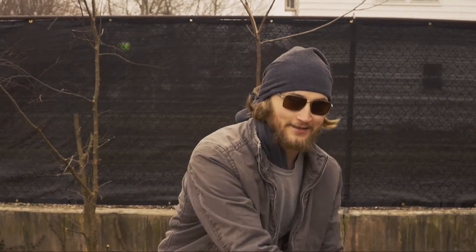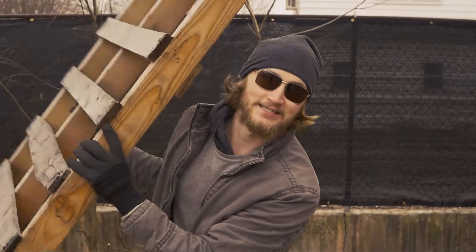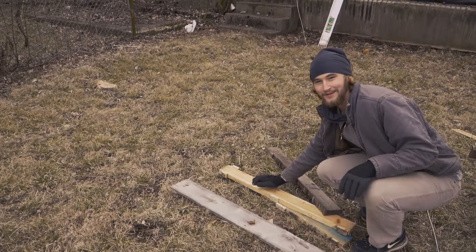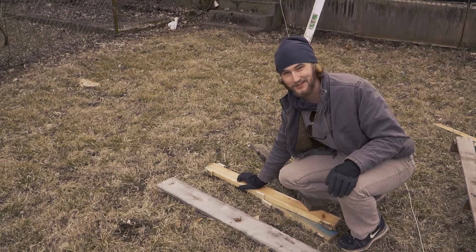Actually we're going to be working with one of my favorite things today: pallets, to make a pallet chair. Start by taking your pallet and tossing it as hard as you can to break up all the boards. Wonderful — now your pallet is perfectly broken up into the exact pieces that you need for your chair.